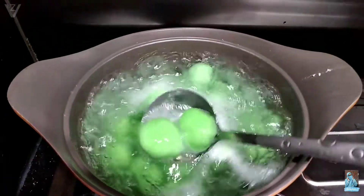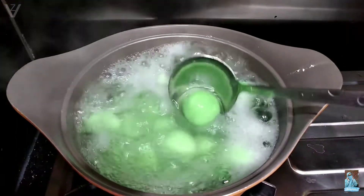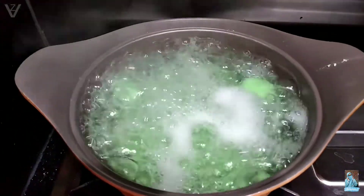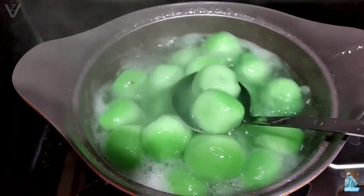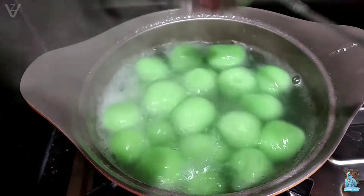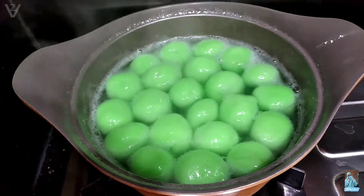Rebus klepon sampai mateng ya teman-teman. Nanti kalau udah mateng dia ngapung, semua mengambang ke atas itu tandanya udah mateng ya. Nah ini klepongnya udah mateng ya teman-teman, semua udah pada ngapung ke atas air. Sekarang mau aku angkat, aku tiriskan.